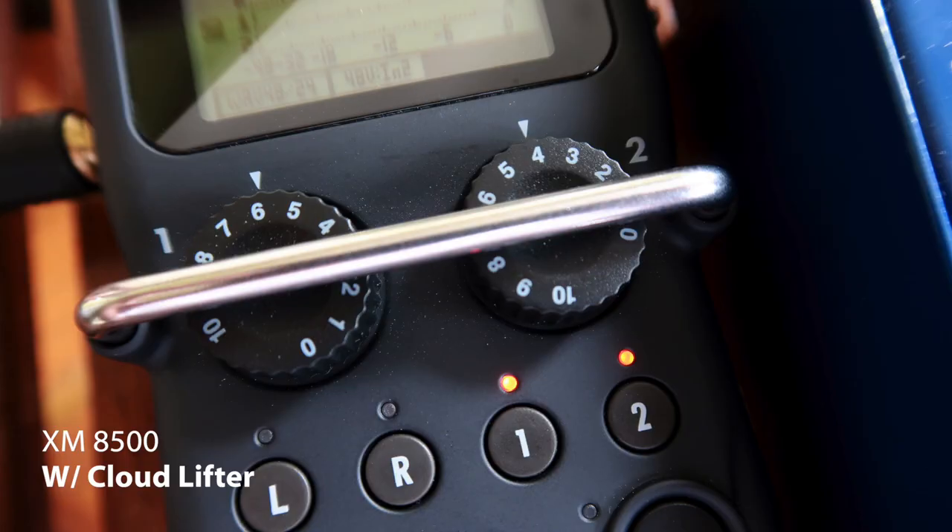This is the Behringer XM8500 attached to the Zoom H5 with the Cloudlifter. Now this is the Behringer XM8500 Ultra Voice attached directly to the Zoom H5. Do you hear any difference? Another thing that is important for you to note is both of them are recording at around negative 12 decibels. The knob of the Zoom H5 — the one with the Cloudlifter — is at 4, and the one without the Cloudlifter is at 6. It's like two notches down if you have the Cloudlifter.